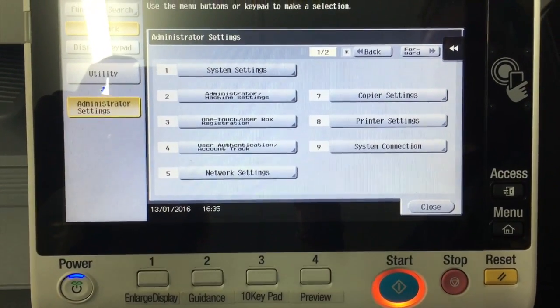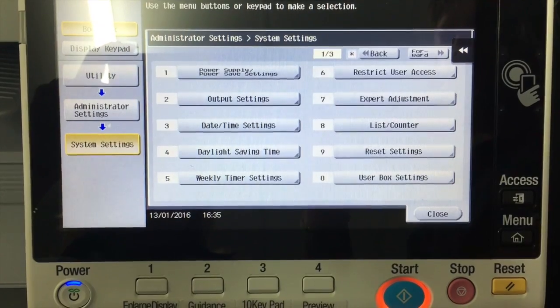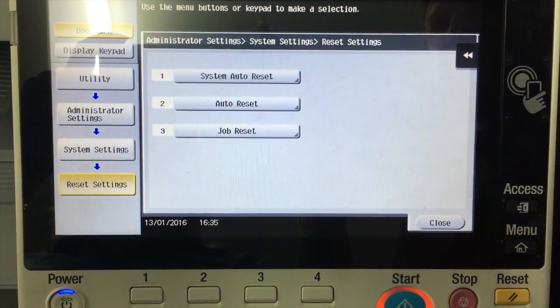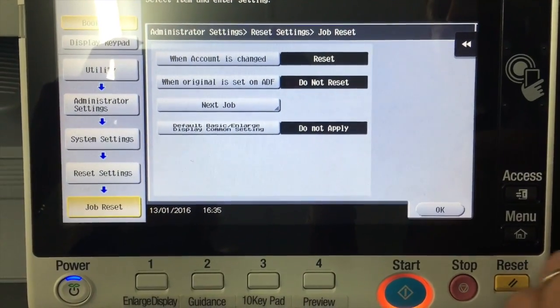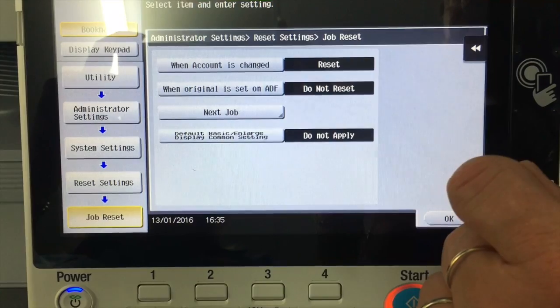I'm going to go into number one, system settings, and then number nine, reset settings, and number three, job reset. When I click on there, there's an option in here called next job.